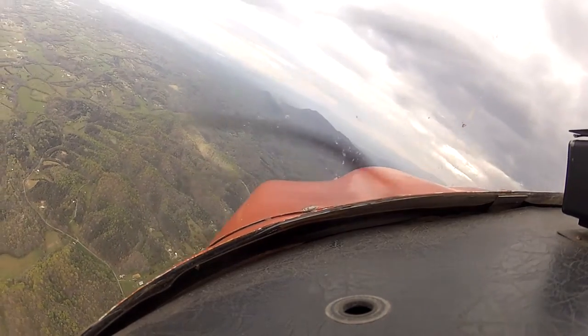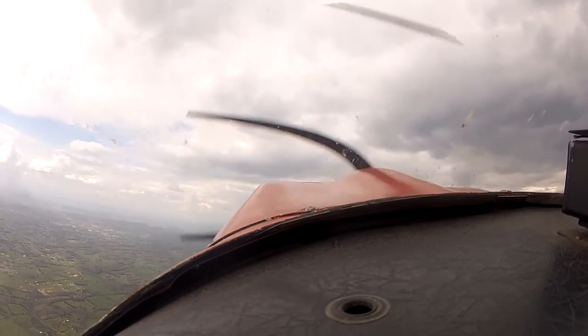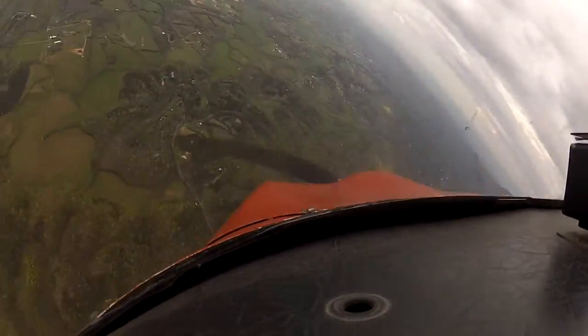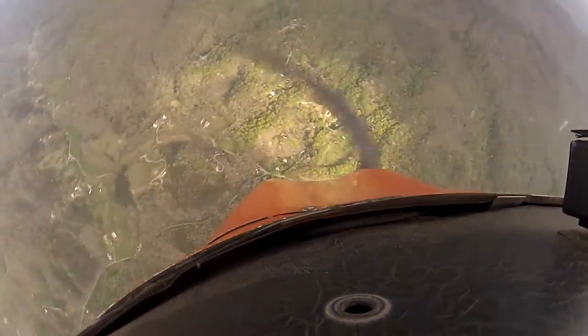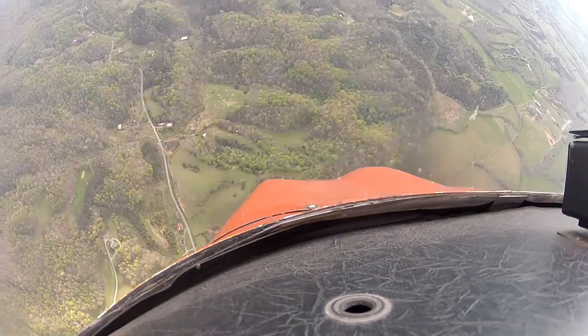Alright, let's get it slowed down. Get your nose coming up. Alright, full left stick, full left rudder. Let it go in now. There's the spin. Let it go around. Right rudder, neutral elevator and aileron. Get your nose coming up.